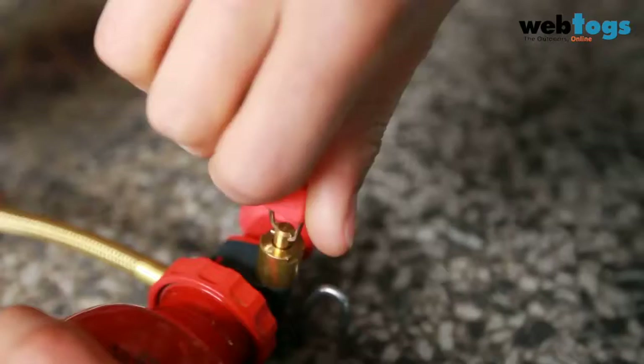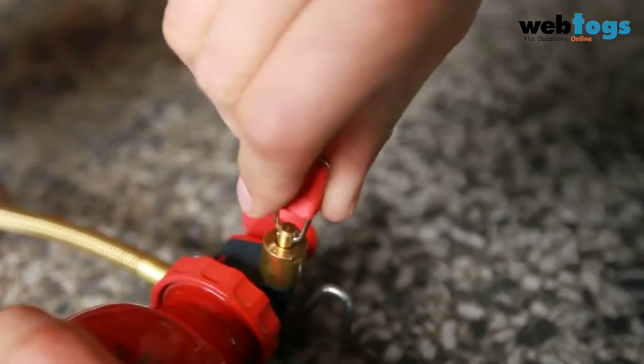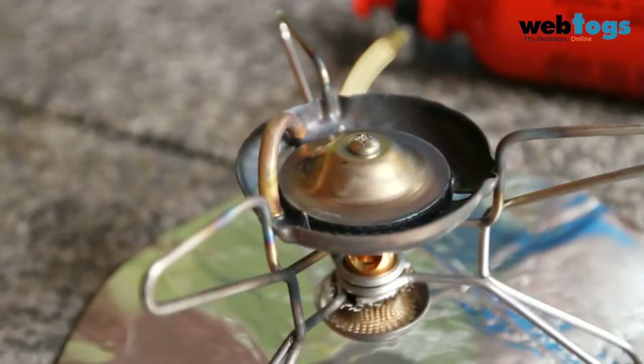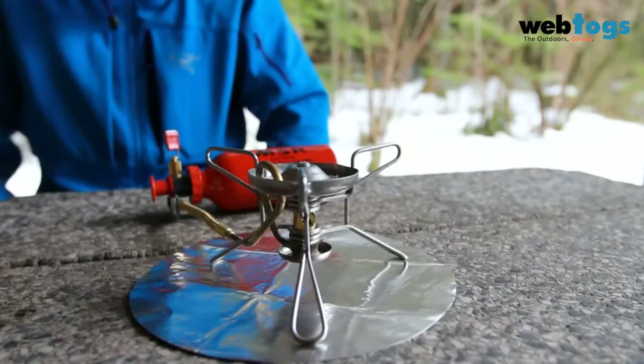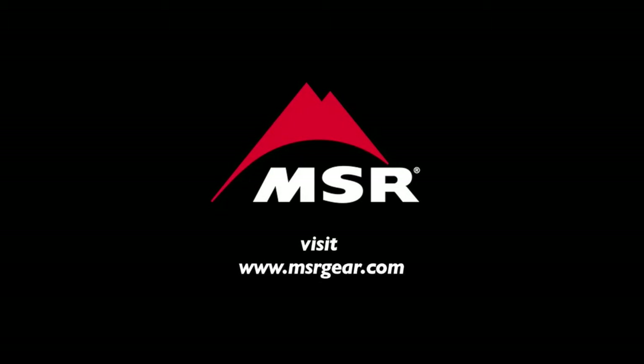After you have finished using your stove, simply turn off the pump's control valve and wait for the flame to die out. Wait a further 5 minutes for the stove to cool down before touching it. For further information on using your MSR stove, please visit msrgear.com.